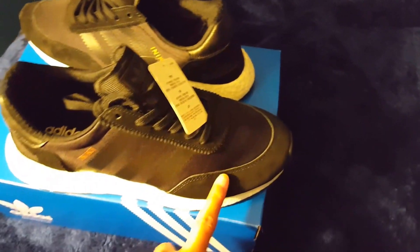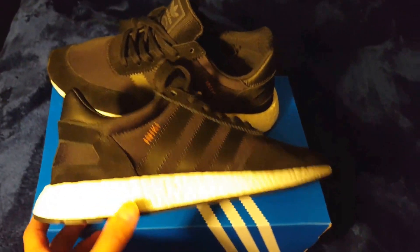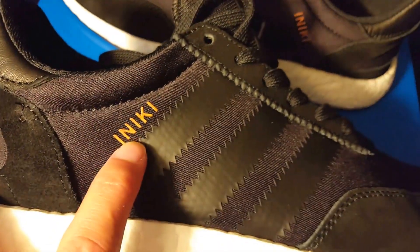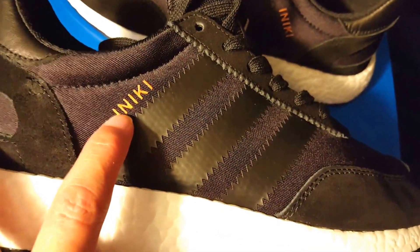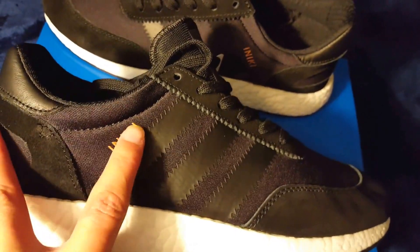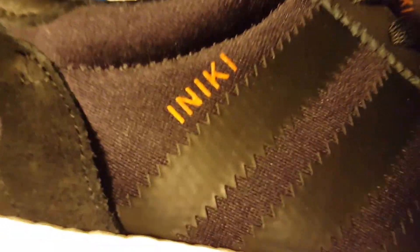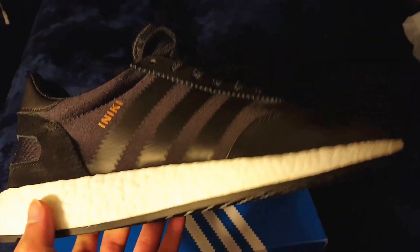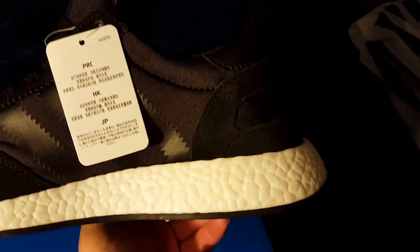If you want that true-to-size fit like on standard shoes — you got the Iniki print right here and it's like a rose gold color. It just doesn't look rose gold because the light is hitting it directly. You got that Boost on the bottom — that Boost is really nice. I want to say there's almost the same amount of Boost on this shoe as there is on the Ultra Boost.